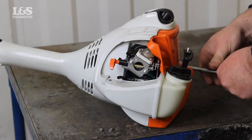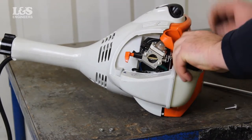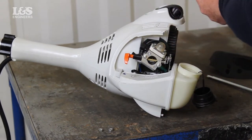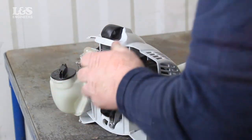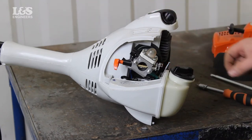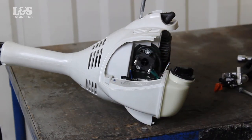You can also remove the recoil starter for easier access. Disconnect the throttle cable and the two fuel hoses to allow removal of the carburetor.